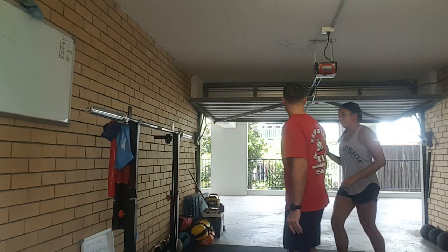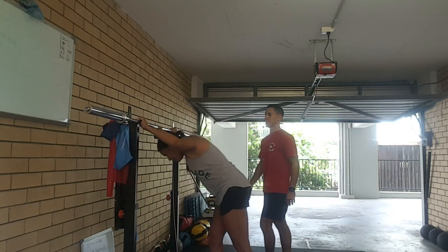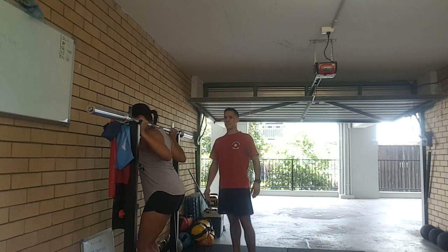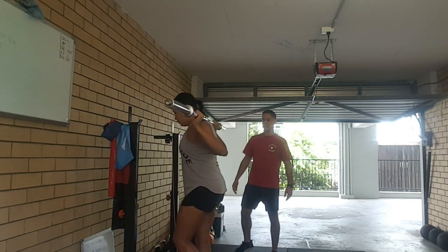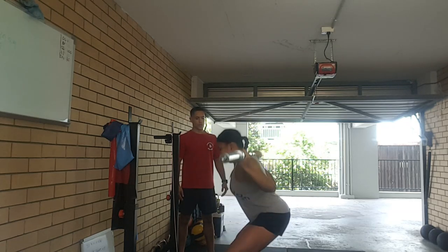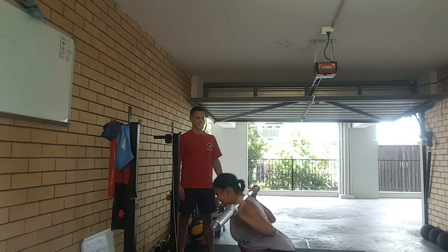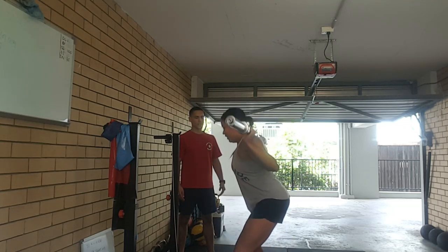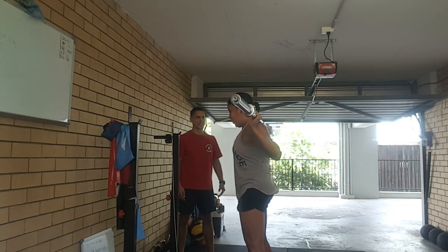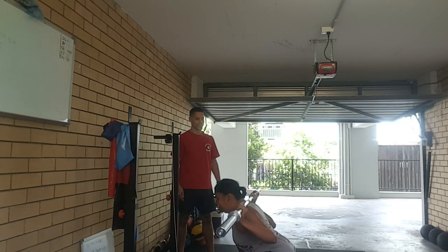Okay, so we're going for 10 reps. Let's do the rest of that. Okay, here we go. Let's go. One. Two. Get that breathing, Xanthia. That's it, good. Four. Five.